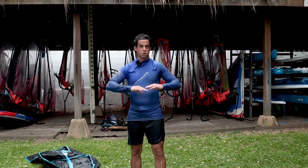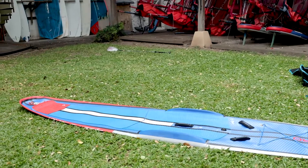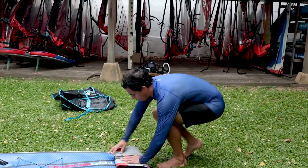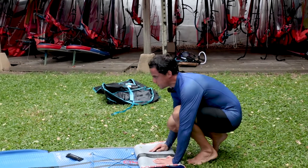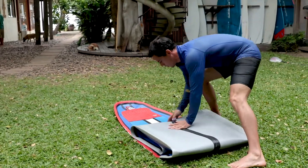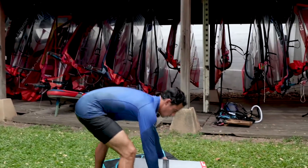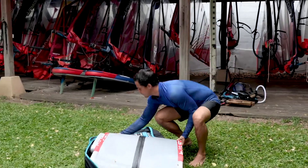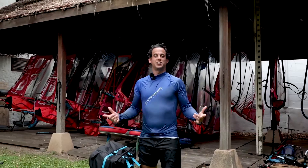Now, as you can see, the board is completely flat — there is no air in it and it will be very easy to fold and pack into the bag. Just start by the nose and work your way towards the standing trays at the center of the board. And now we're done. Hope you guys enjoyed this video and see you next time.